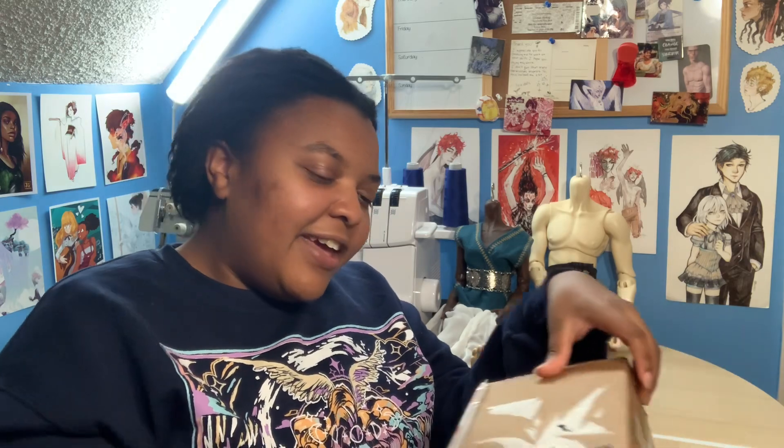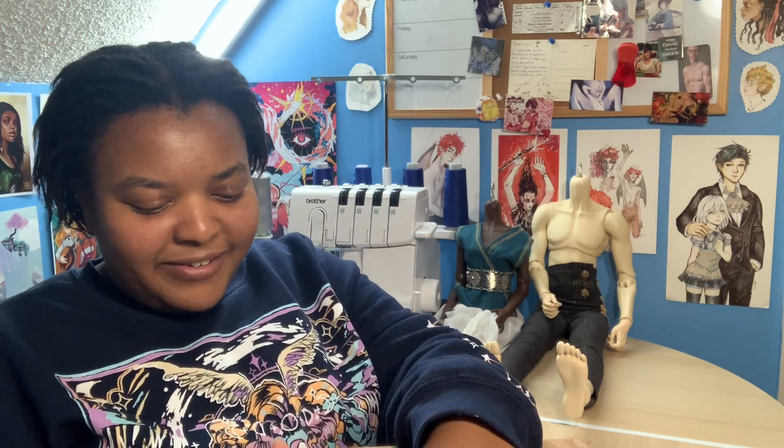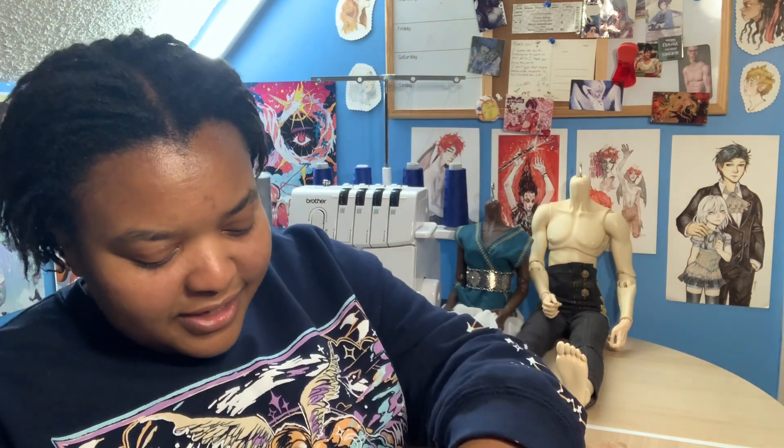I have two heads that I sent away for face-ups by Komorebi Dolls, so these bodies are finally gonna get their heads back after a couple of months of waiting. It's really exciting because I haven't been very active in the hobby lately because of a new job and I've been focusing on my cosplays. I'm really looking forward to jumping back into making my characters like I did before. Let's see how these face-ups turned out because they looked really pretty in the pictures they sent me — I just love seeing them in person.